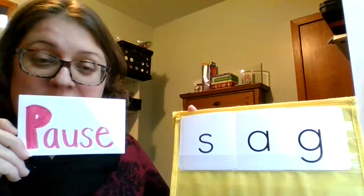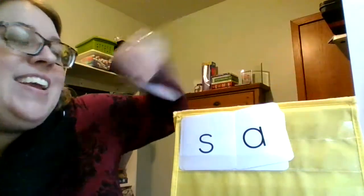Last word. Let's do this one together: S, a, g — sag. Nice work with our blending.